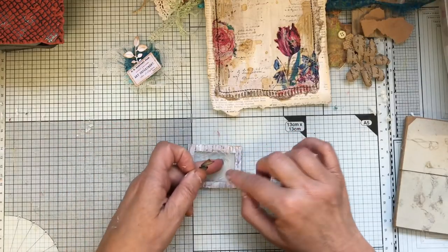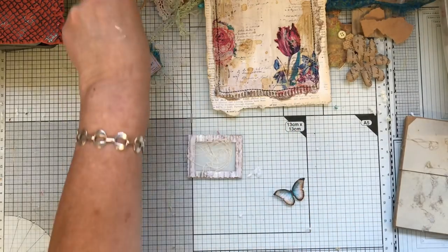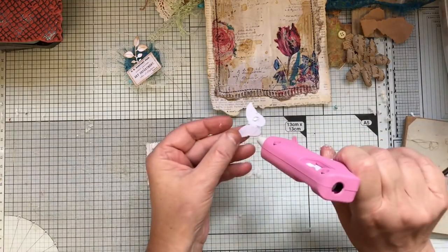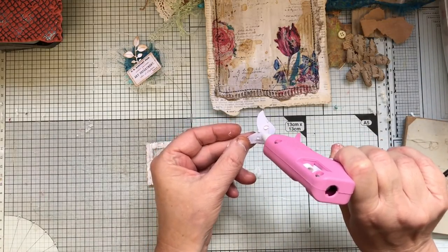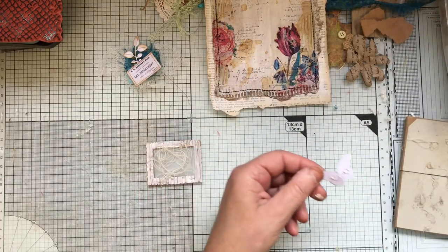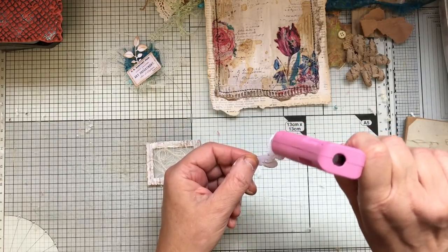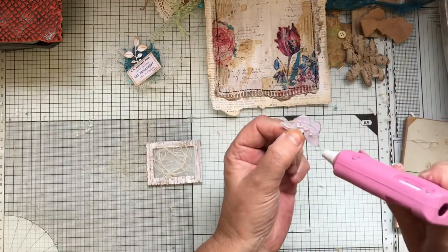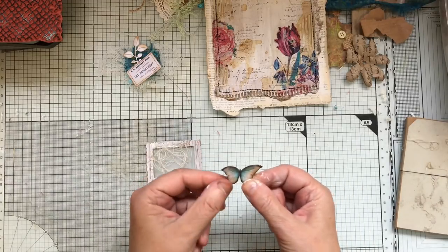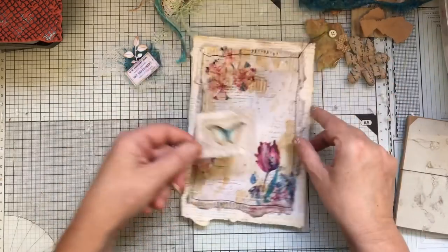I'm not even going to glue that on. I'll just use a bit of threads — you know the end bits you get from sewing. A little bit of glue there — too much came out. I might actually stick it down there as well because it's a cover and we've got to make sure everything's stuck down. I'll use hot glue on this one.